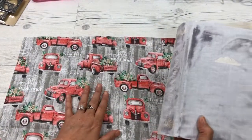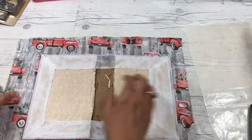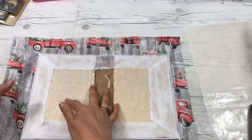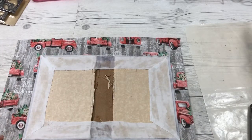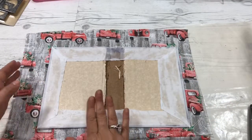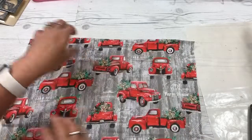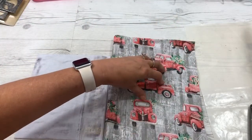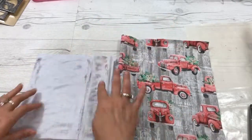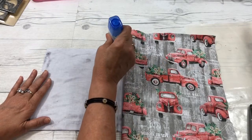I have my fabric cut. I know exactly where I want this truck to be on the front of my journal, so I kept checking it to see if it would be centered where I wanted it. I do have a little excess here, but I left it just to check it. This is a little tighter, but I think it'll be alright because we're going to cover the inside anyway. Now I'm going to flip it over, fold it over, and put my glue in — this is the same process that we did with the muslin.